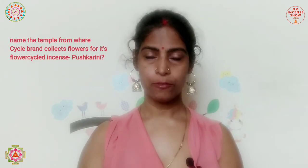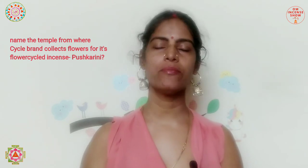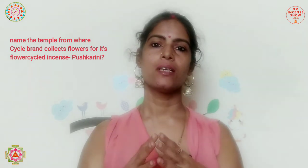Now the quiz for today: name the temple — there are two or three — from which the Cycle brand sources its flowers for its flower-based incense Pushkarani. That's the quiz for today.